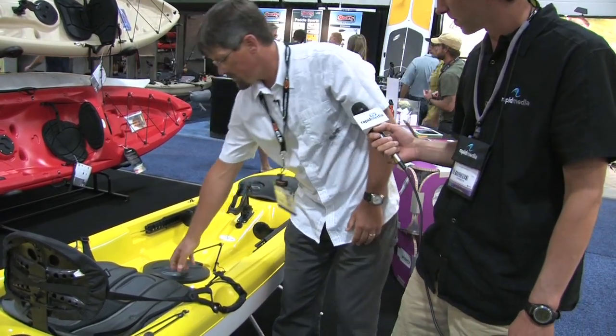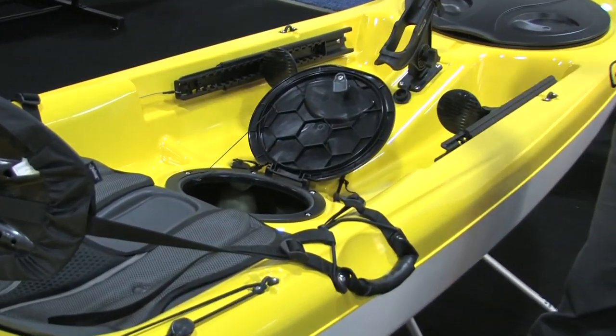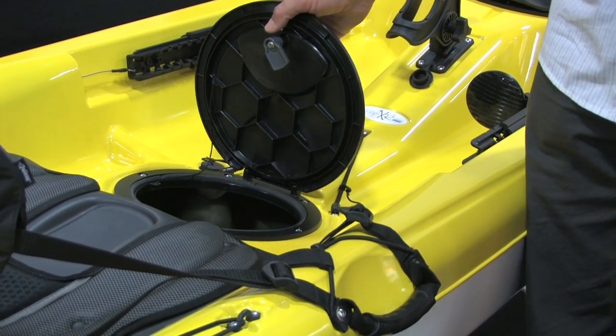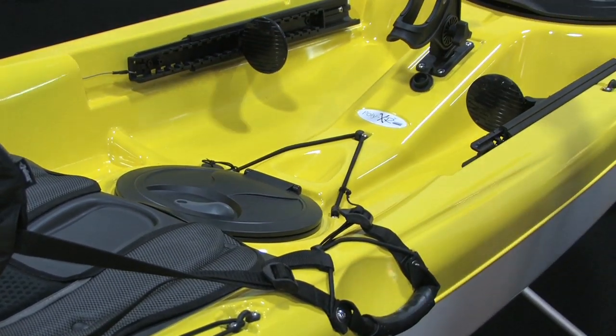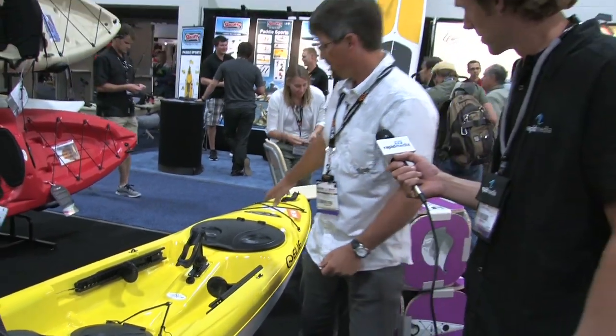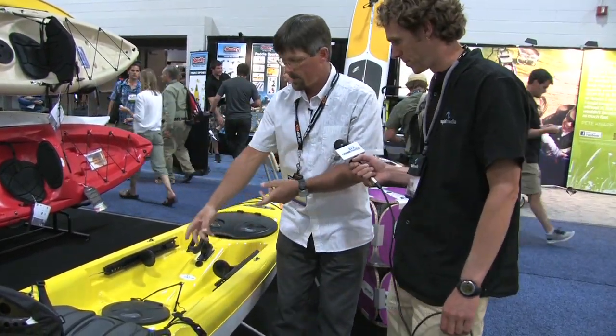Then we have a center hatch here — another quick lock — just to access the center of the boat, whether it's rods that you've sent down through or anything you want to put there. That's just a hatch right into the hull, into the center of the hull, because there's no bulkhead anywhere in the boat. It's hollow all the way through. So you might stick a broken-down rod down through here and want to get in to access that, or whatever you might put in the center.